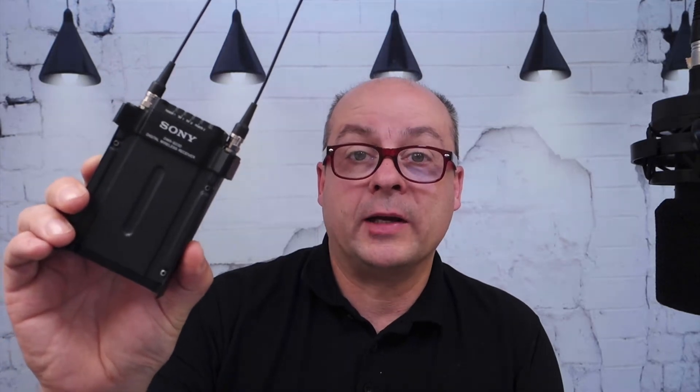Hello and welcome back. This is the first video of a series about Sony's DWR-SO3D slot-in receiver generation 3.